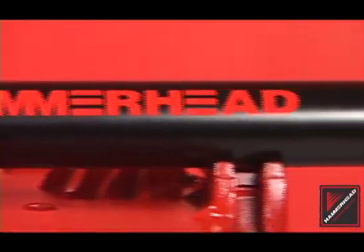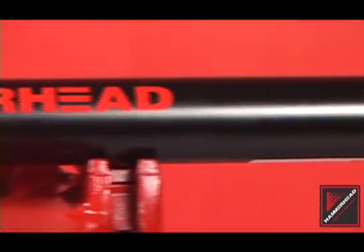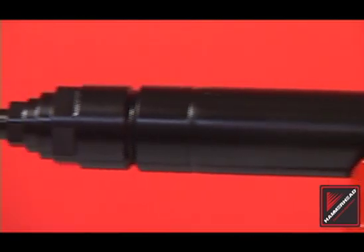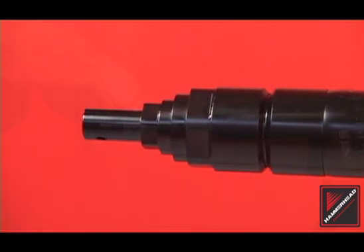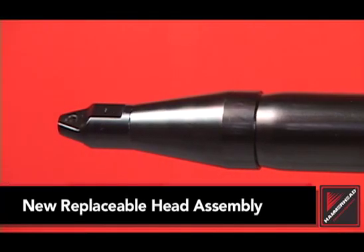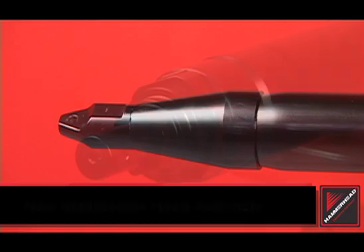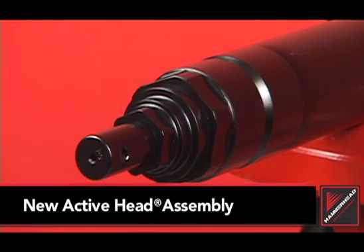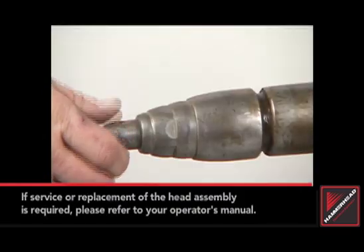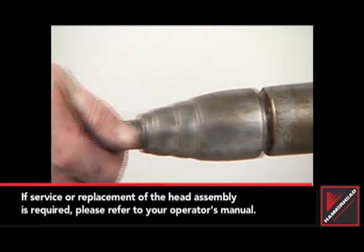Inspect the exterior of the tool body. Check for cracks, severe wear, and damage from utility strikes. Boltless power port tools feature either a replaceable or an active head design. Inspect the head assembly for wear and the whip hose for rips or tears. The head assembly must be replaced when the wear face is worn nearly through to the body. Shown here is an active head model with acceptable wear. Replacement may be required when moderate to severe wear is apparent.